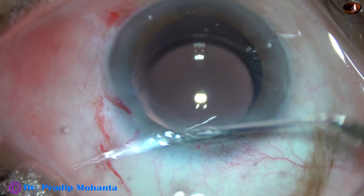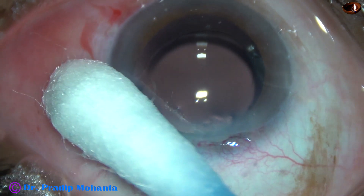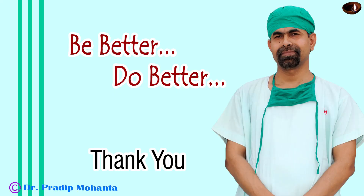Integrity of the wounds is checked. The intraocular pressure is filled. A few drops of moxifloxacin are applied over the cornea, and then the case is concluded. Thank you very much for your attention. Hope this video will help you in developing your surgical skills. Be a great surgeon and serve your patients with love, respect, empathy, and great surgical competence. See you next time. Bye.